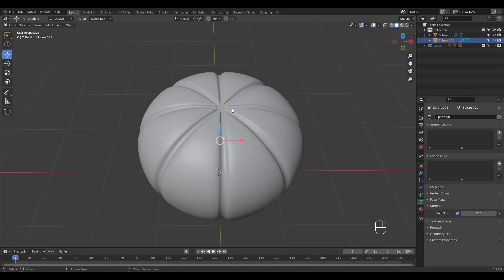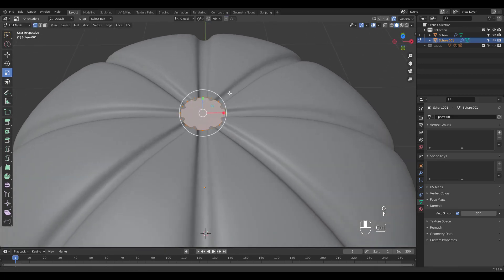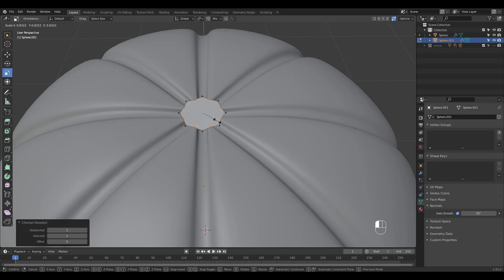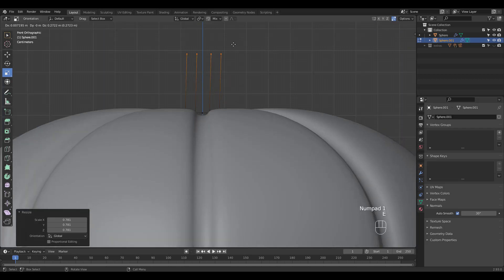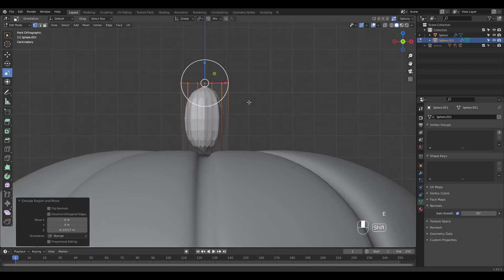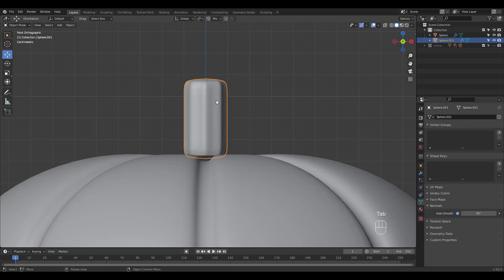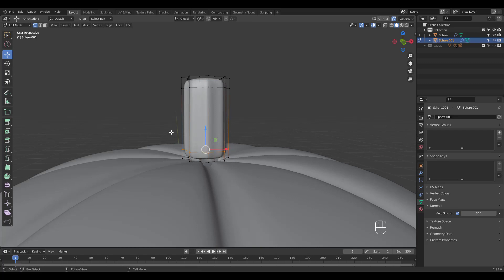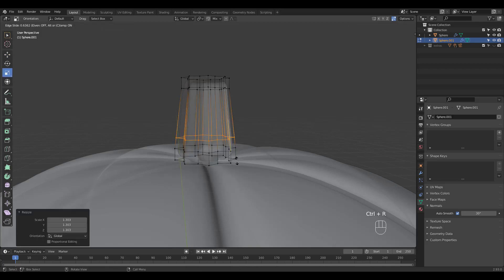We'll make the handle next. Go into edit mode. Scale and F to fill, then deselect and scale again. Select all and extrude. Ctrl R to add some loop cuts and start shaping the stem the best you can. Use scale and rotate and press Alt Z for X-ray mode when necessary.